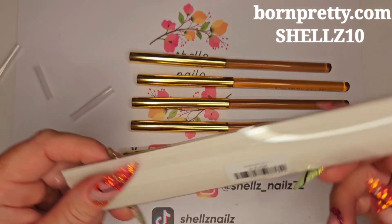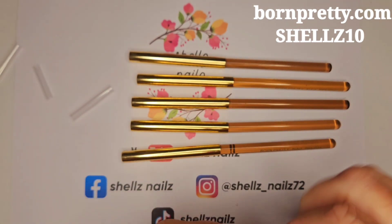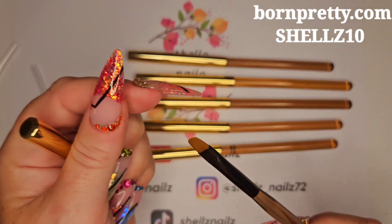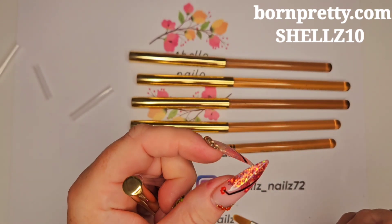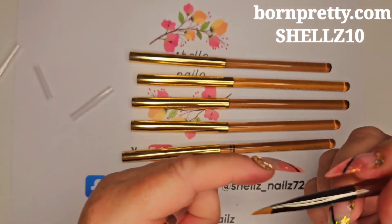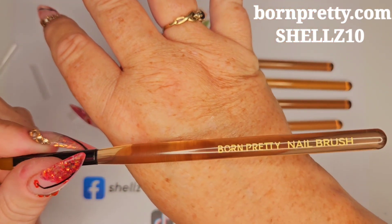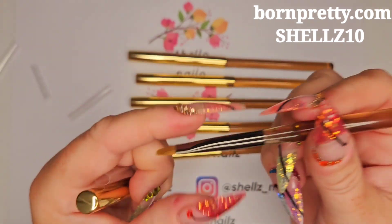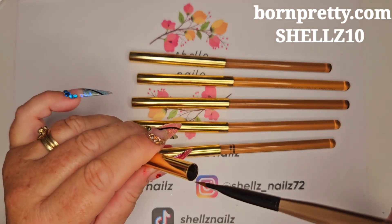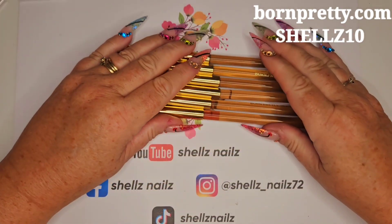And then we've got number four. I could have done them in number order if I'd realised they had numbers on. And then we've got an oval. I like these for gel application if I'm doing the potted gels — they're nice for them. I love these. They're like a jelly nude. You can see my freckles through there, can't you? I love them. And that is the brushes.